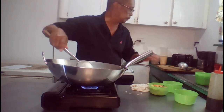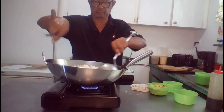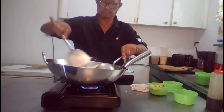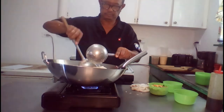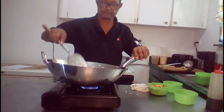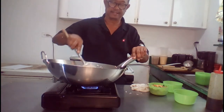We mix these up well. You have to keep in mind when you prepare to cook fried rice, you have to cook your rice beforehand and set it aside.